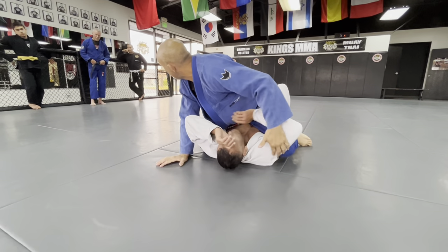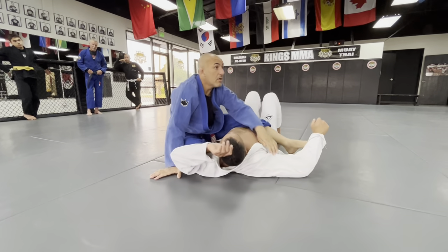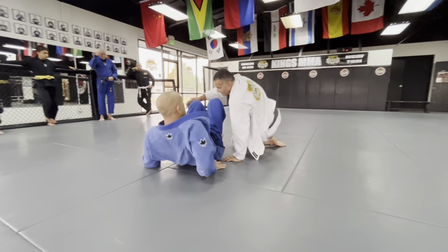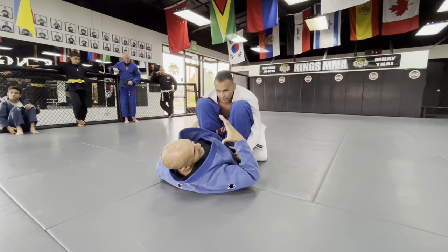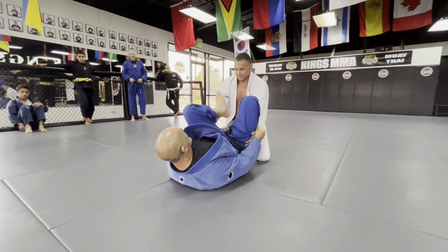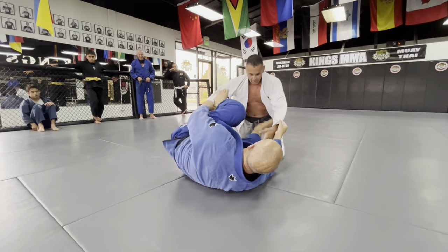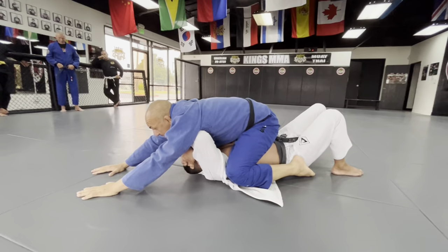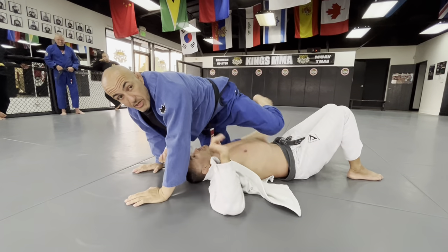Any questions? Everybody good? One more time. Escape and establish your control.